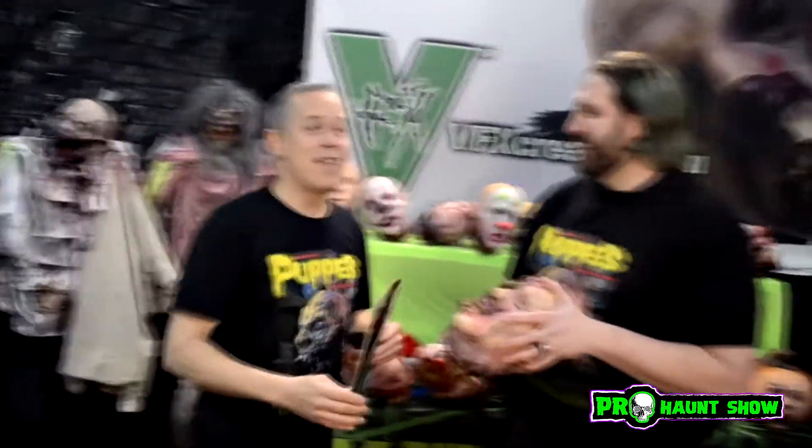If you guys see me at this show, I'll probably be throwing them at you. Now you're seeing me at this show, so I'll throw one at you. They are all on sale right now on our website — on our biggest online sale we've ever had.